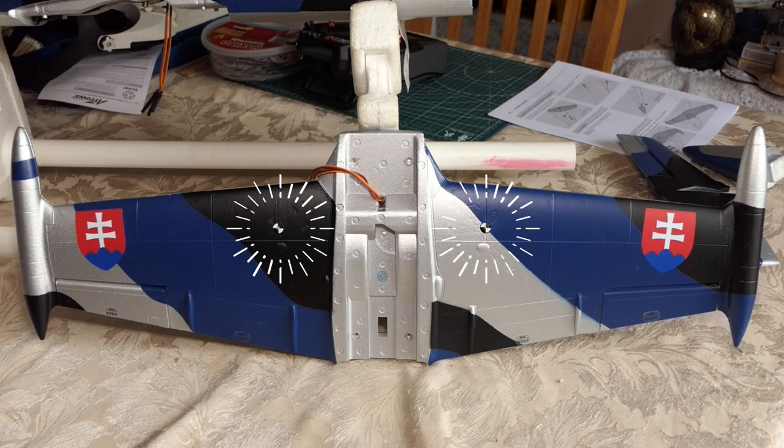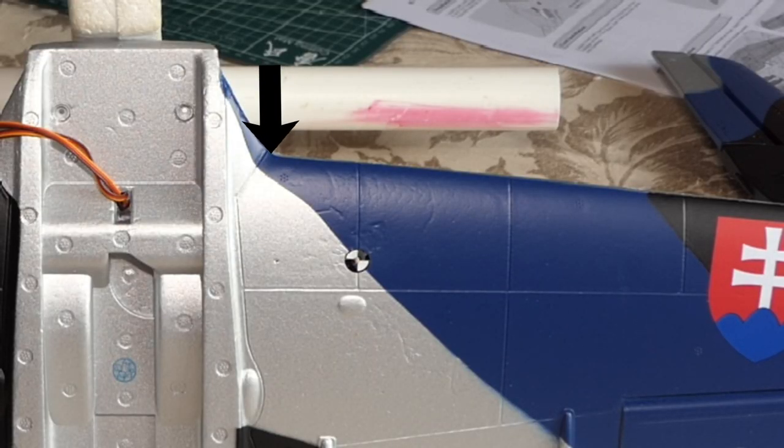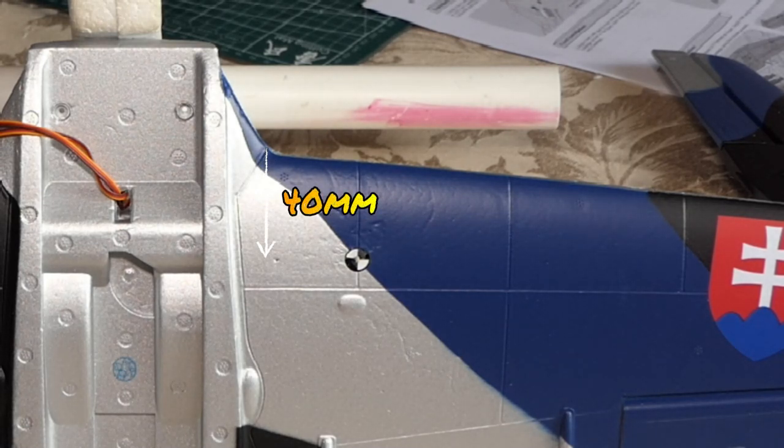The center of gravity has already been marked. It's the usual process for me — I measure back from the leading edge, come down, and you'll see a tiny little dot there measured from the correct point. Then I measure outwards from the fuselage to a convenient point where I can place my fingers either side to balance it out. Cocktail sticks go in to make a little hole up to the bottom of the wing, then I pull them out and put on my center of gravity markers. They're cut in half and sliced so when I push the cocktail stick through, they don't shrink up. They're glued in at 40 millimeters from the leading edge.